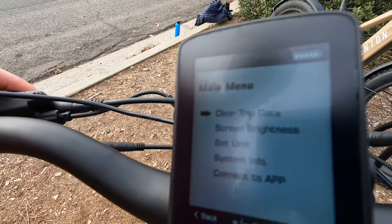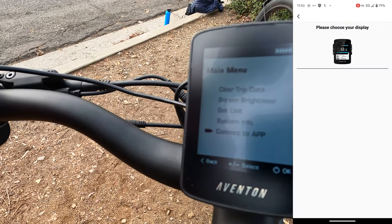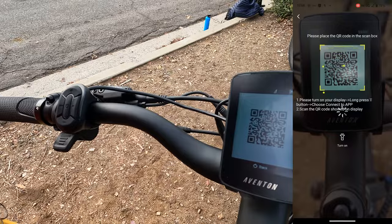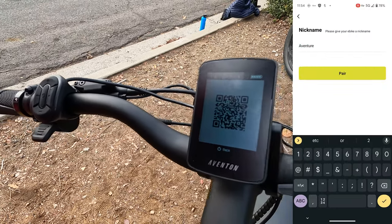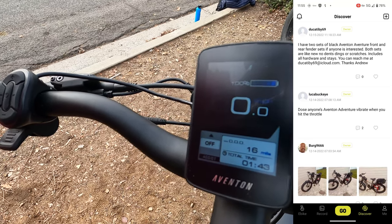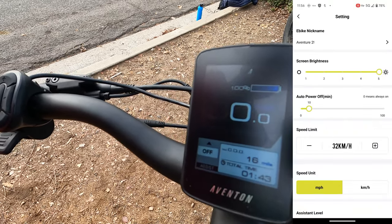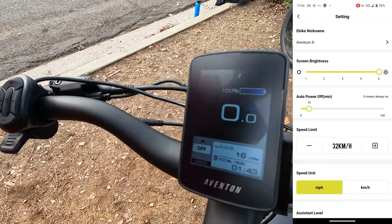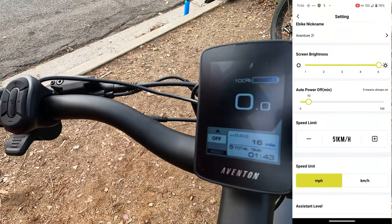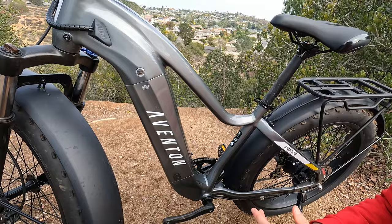In the advanced settings you'll want to make sure screen brightness is turned all the way up. Going into 'connect to app,' you can pair your Aventure 2 with your phone by scanning a QR code. Once paired you can access ride information, record rides, connect with other riders socially, earn medals through gamification, and — most importantly — override the top speed. The Aventure 2 ships as a class 2 electric bike, but you can go into the advanced settings and turn the speed limit up.